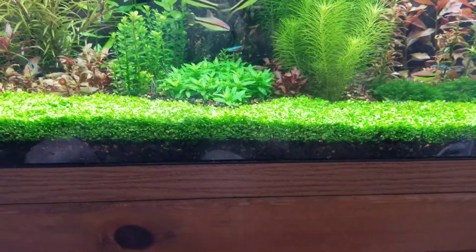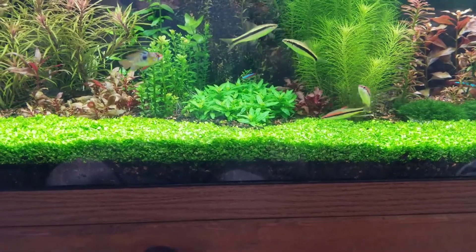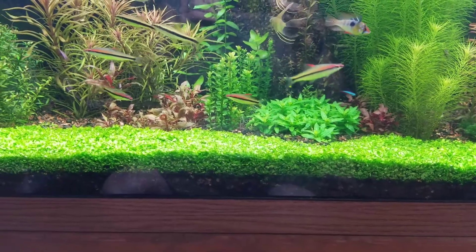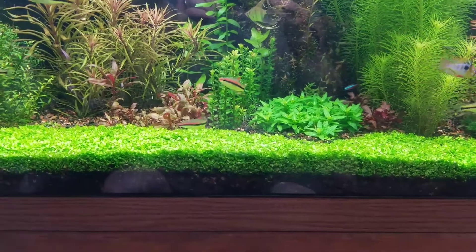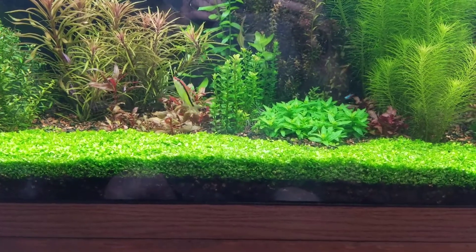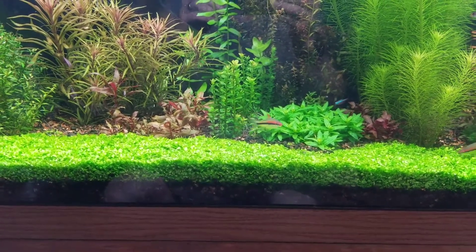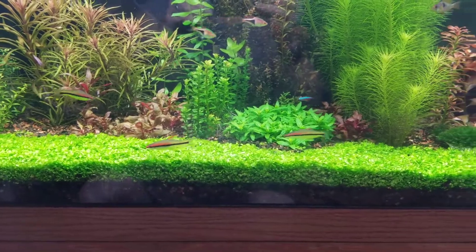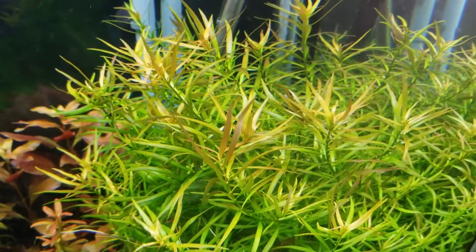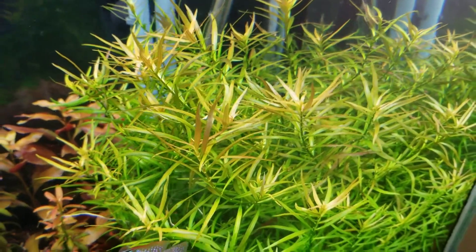It looks healthy, so we'll see what happens next week. But it was such a mess — trimming was easy, cleaning all the trimmings out of the tank was a pain. It probably took me an hour, just constantly going from the floor to the top netting them out using a big brine shrimp net.